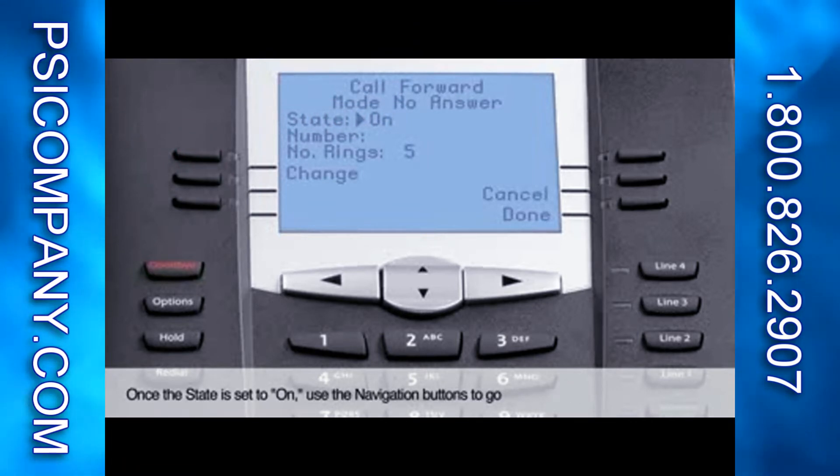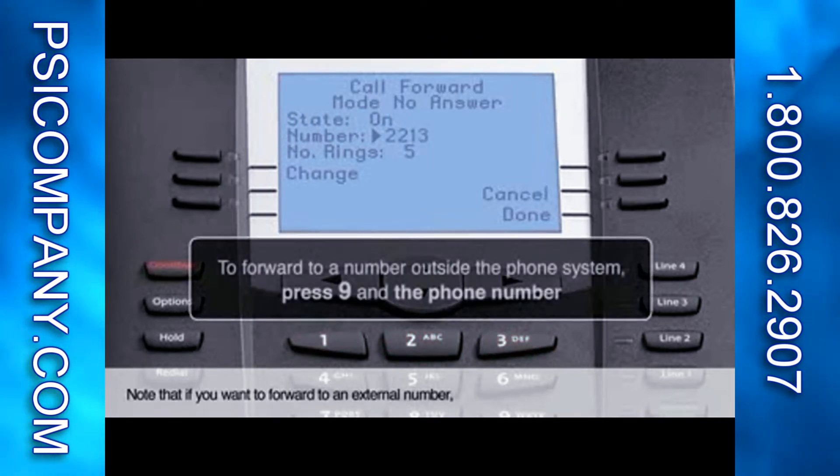Once the state is set to On, use the navigation buttons to go to the number section. This is where you enter the extension or outside phone number that you want your calls forwarded to. Note that if you want to forward to an external number, you need to enter 9 plus the phone number.